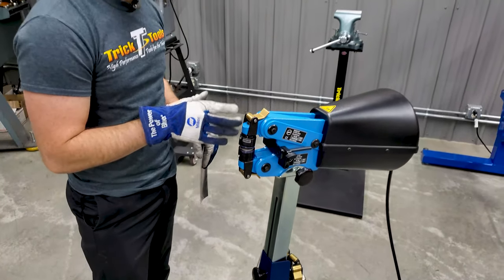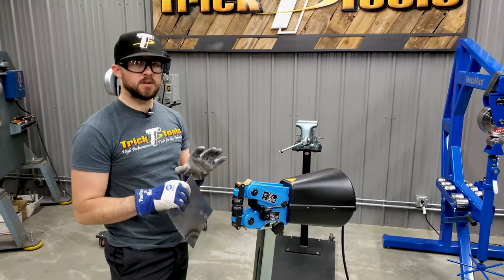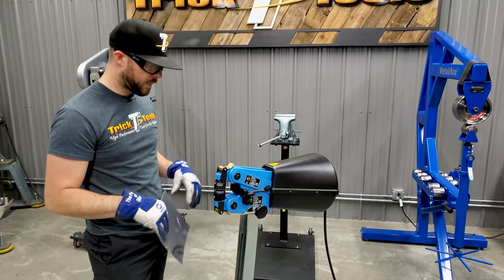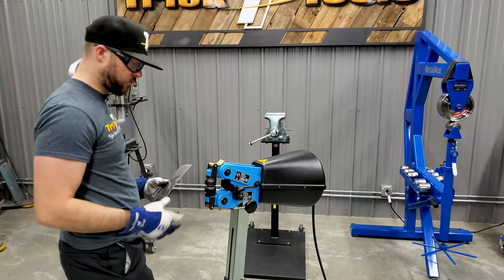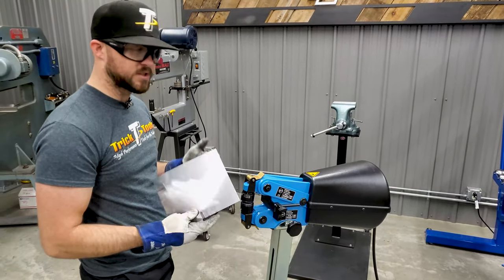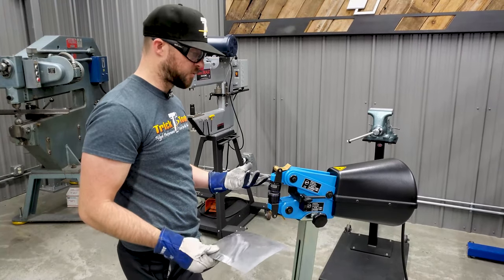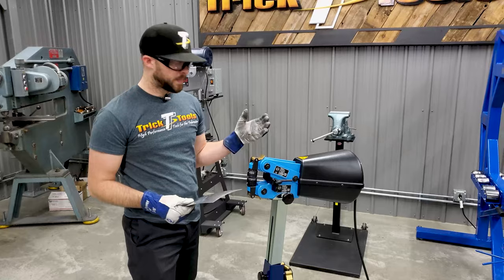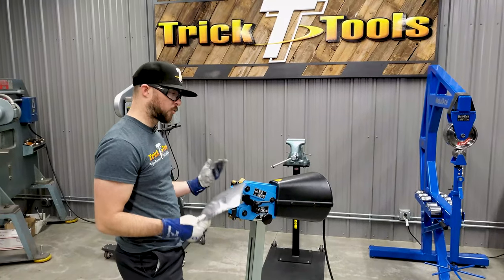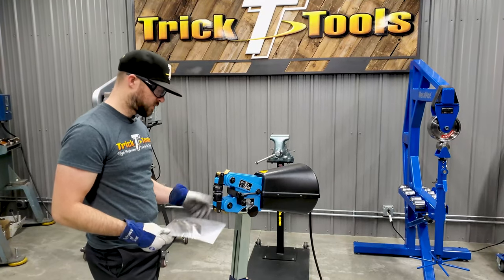Unlike the big brother of this machine, the KF170 which is air powered, this machine is only a single stroke — you push on the pedal and the machine does one stroke, there's no multi-stroke mode. But it's still really handy to hold your part and have the machine do the work. It can really increase your accuracy on shrinking and stretching, and it's more consistent than a foot-style kick shrinker where you're stepping on a pedal to apply pressure, which can throw off your balance and affect repeatability.